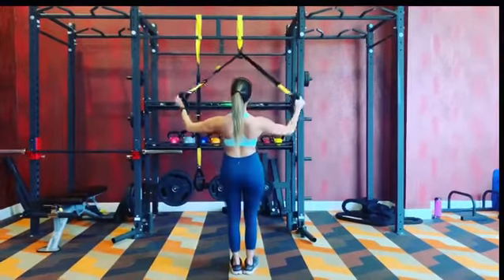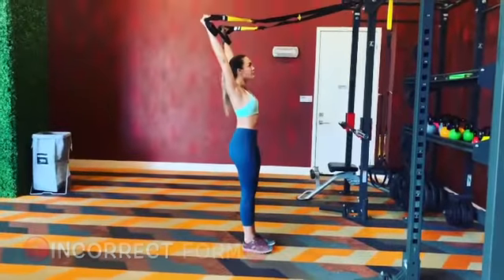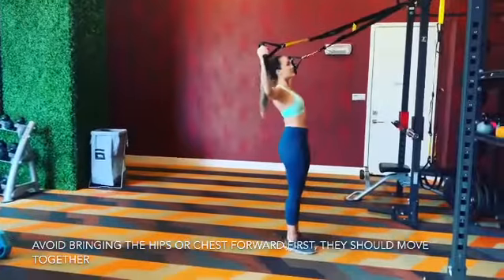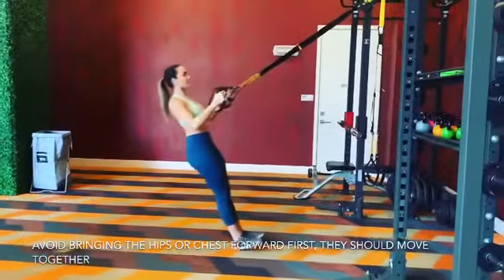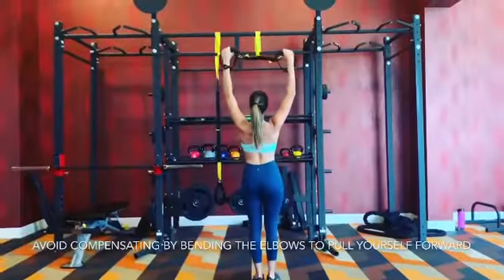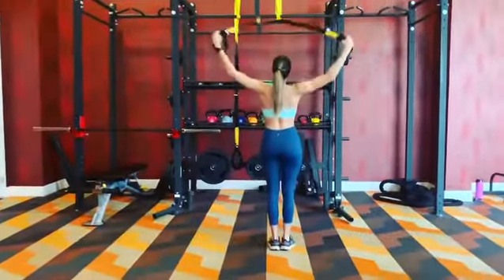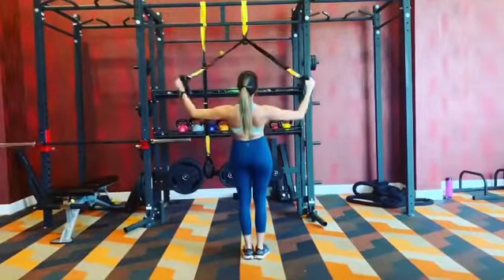What you want to avoid is letting the hips sag between each and every IYT, bringing the hips forward before the chest or vice versa, or shrugging the shoulders up in order to bring yourself forward. Avoid breaking the wrists after each I, Y, or T, and avoid bending the elbows. The elbows should stay in the same position throughout each movement.